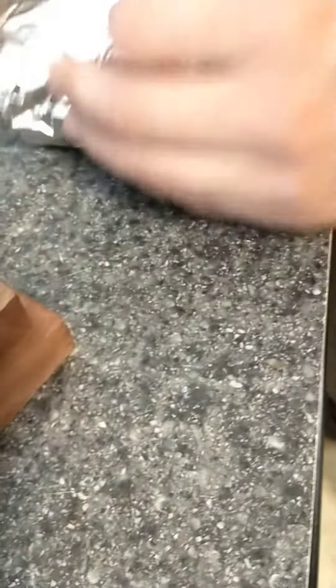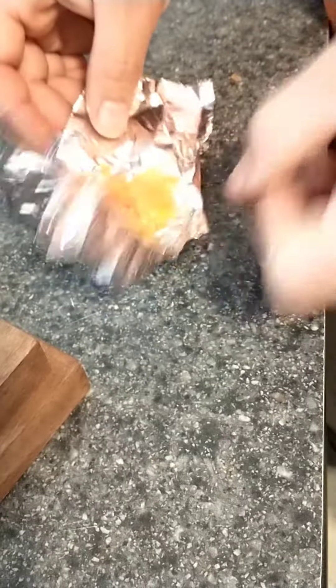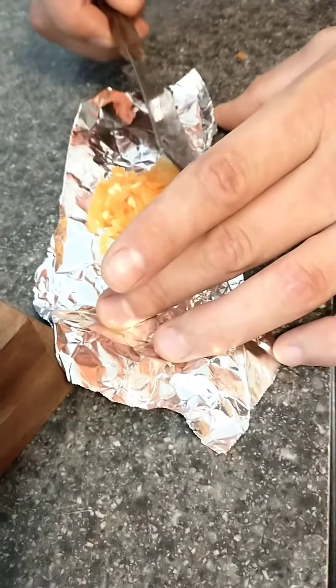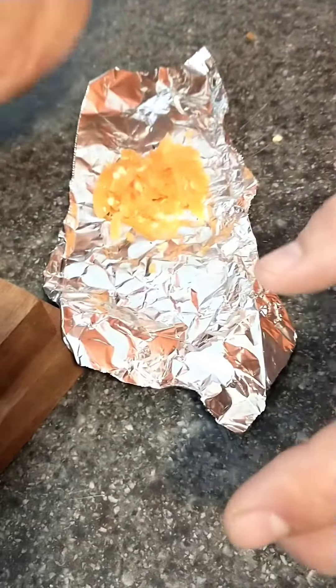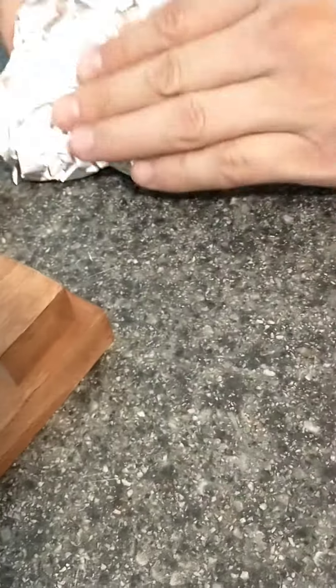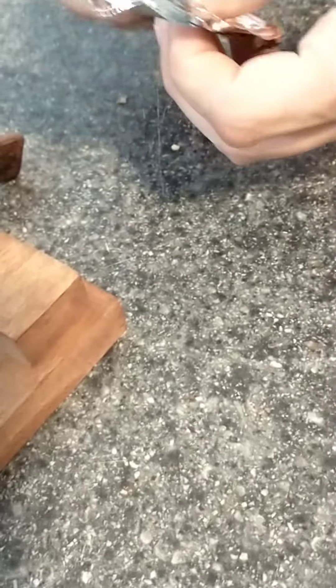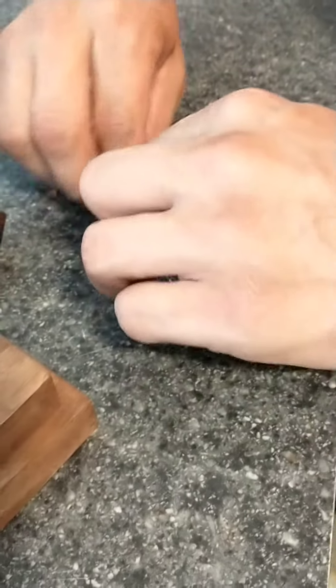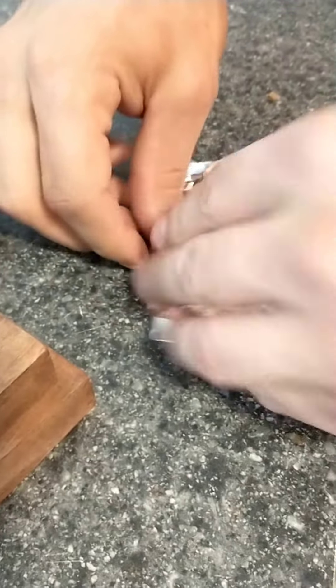So then you get oil. Make sure all these are away from the edge and in the middle. Close it with a foil. Fold this side down so no juice goes through that way — I want the juice going out the other way.